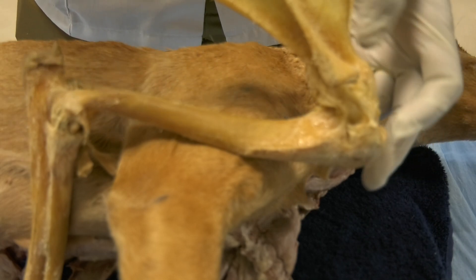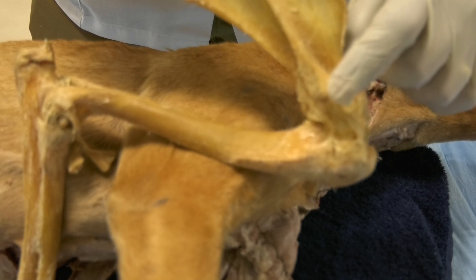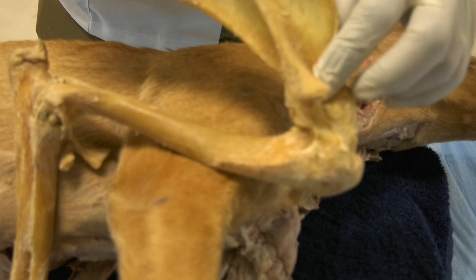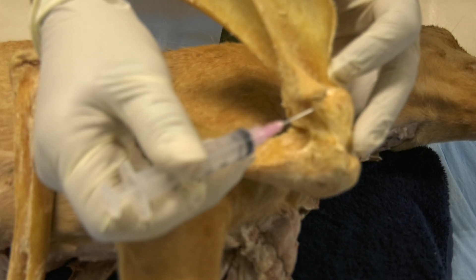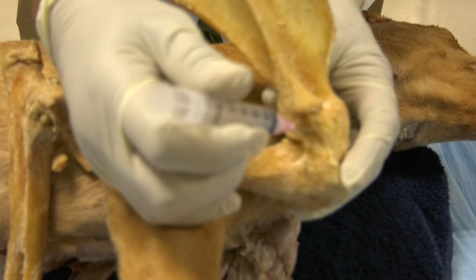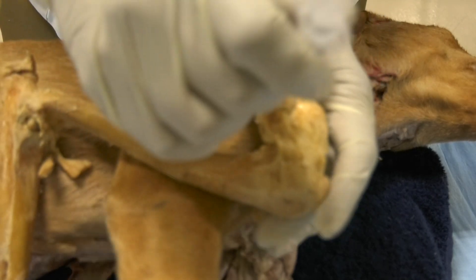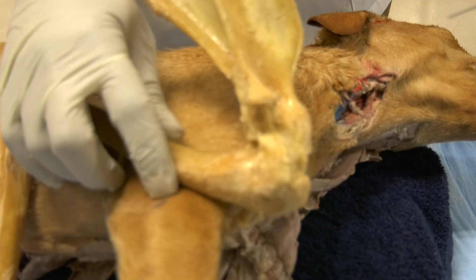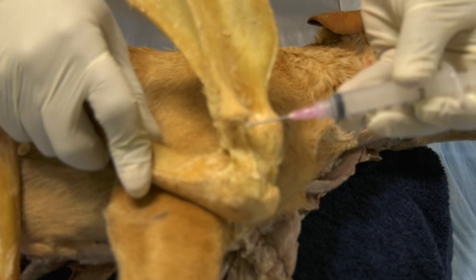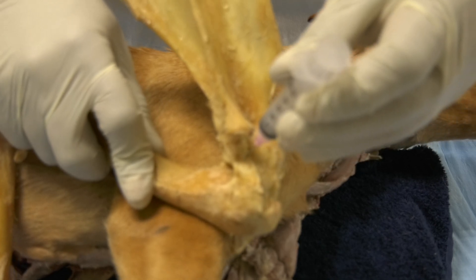Starting with the shoulder joint, the landmark is the acromion at the distal end of the scapular spine. You palpate the scapular spine, go distally until you feel the acromion, then go just a few millimeters distal to the acromion and insert your needle perpendicular to the skin in a medial direction. This will give you access to the joint cavity.